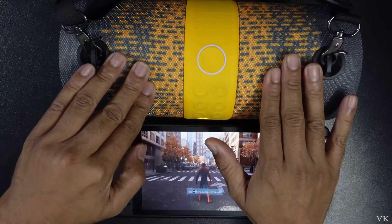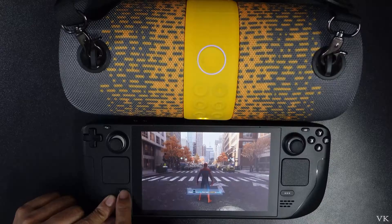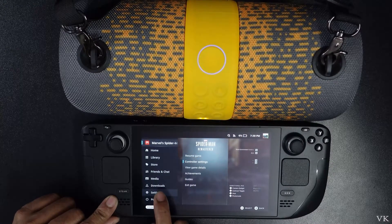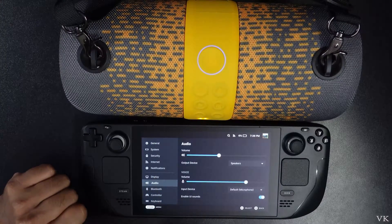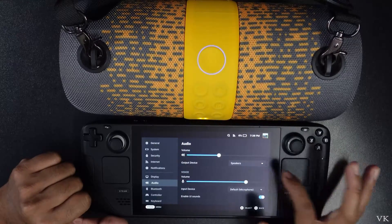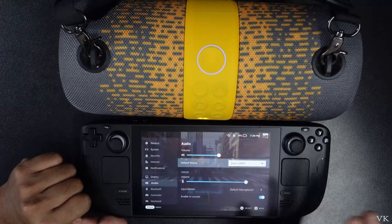In order to hear the sound from the Bluetooth speaker, you need to enable it. For that, go to Steam, go to Settings, and under Settings come to Audio. Under Audio, find the output device — Speakers. Just change it. This is the speaker we have connected; we need to select that.